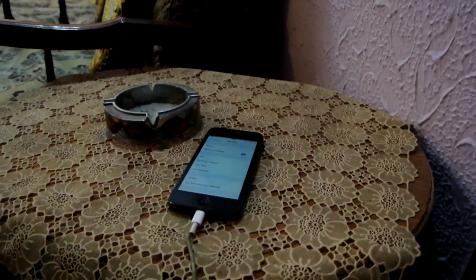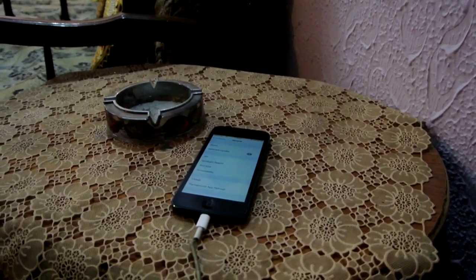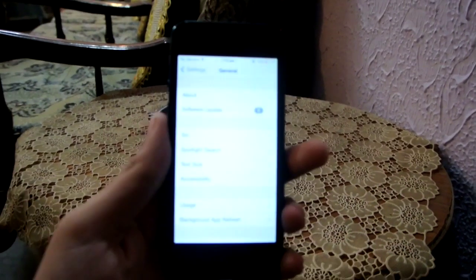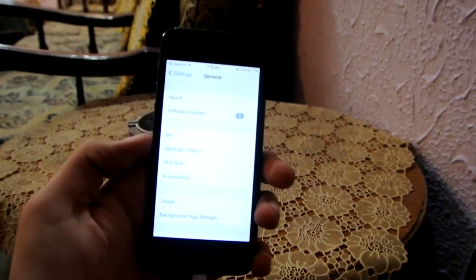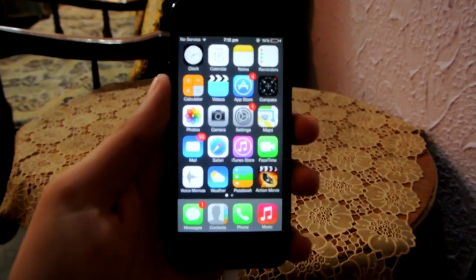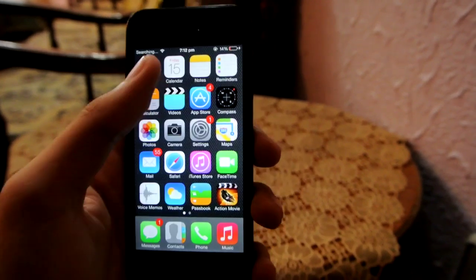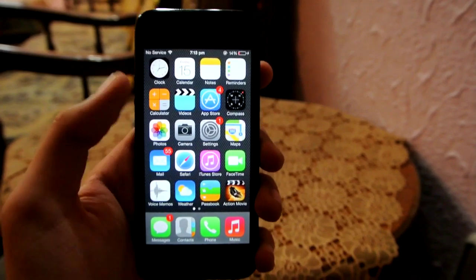Hey guys, what's up. In this video I'll show you how to update your iPhone, iPod touch, or iPad to iOS 7.0.4, which is Apple's latest firmware right now, as you can see here. If you are on iOS 7, you can update your device to iOS 7.0.4, which is the latest one. Just make sure you have a Wi-Fi connection.